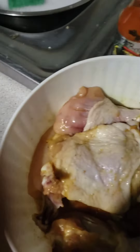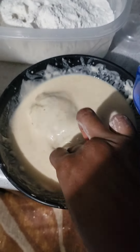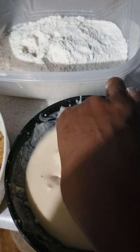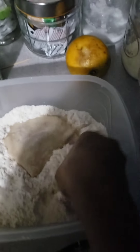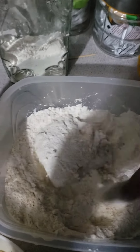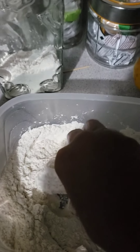So I have my chicken here already seasoned. The first step is to dip it inside - please don't mind the kitchen, kind of messing around cleaning and washing everything. So dip the chicken into the flour, into the batter sorry, then put it into the other flour mix. After you do that you skim it kind of - let me show you what I look for - shake off the excess.